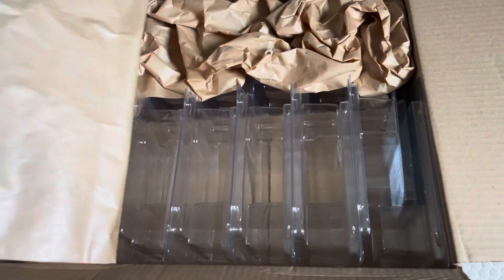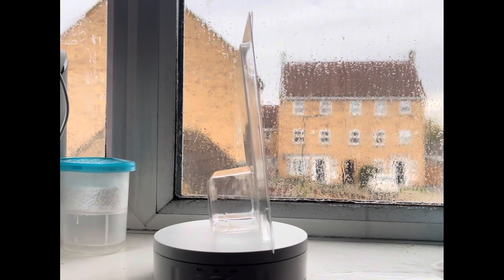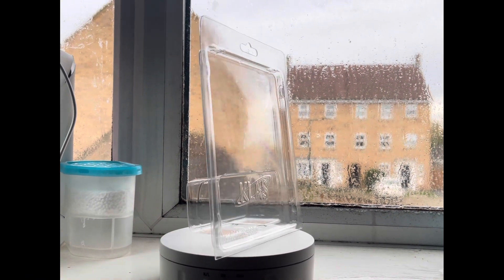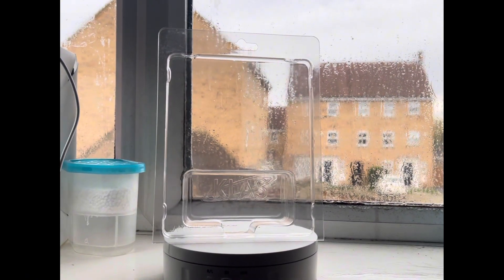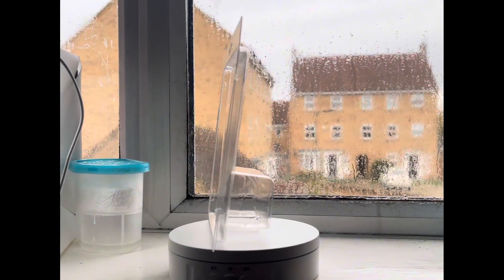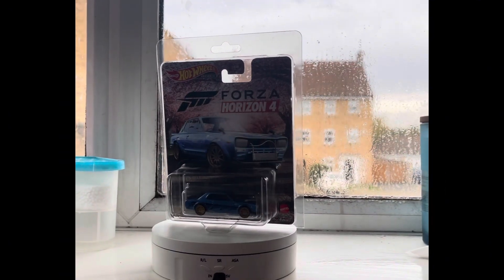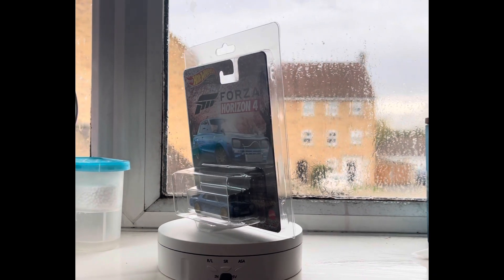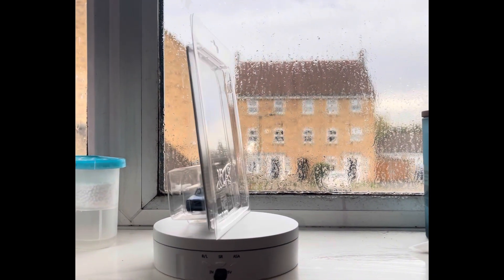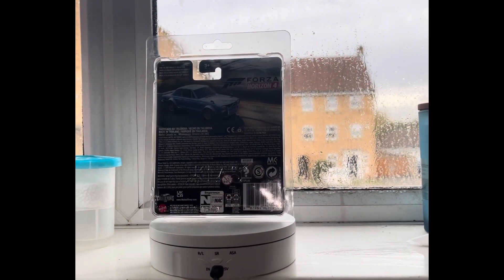This is one of their premium protectors — obviously it's got no car in it so you can see what it looks like. It's got their logo at the back and their website at the bottom. Now let's get a car in it — we chose the Forza Horizon for a scale line. This is what it looks like with the car in. Can we just appreciate the corners? You can still see the logo at the back and the website in the corner.